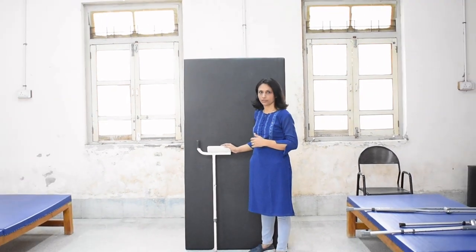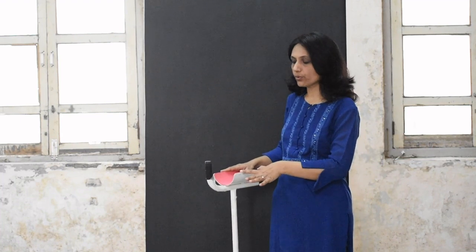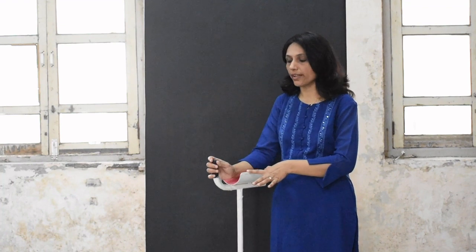Now let us learn about the third type of crutch. This is called the gutter crutch or forearm support crutch. As mentioned in the introductory portion, there is a need for this type of crutch because patients who have rheumatoid arthritis have a condition with joint deformities and extreme pain in the wrist and hand joints. Those patients cannot transfer weight from the upper limb as we have seen in the previous two types of crutches.